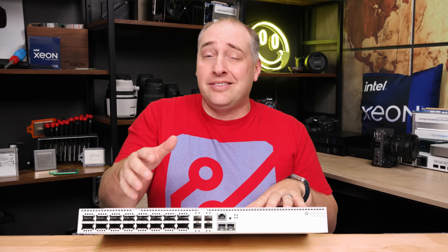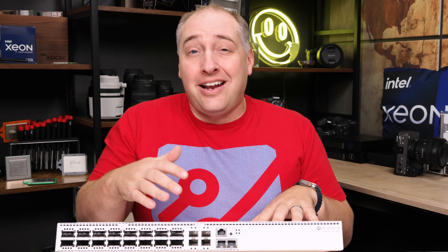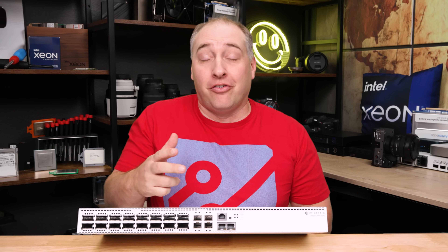You have all of the cool MikroTik features, the promise of a few more, and at a price that is relatively reasonable. Let's start with the price, because I'm saying it's reasonable, but other folks are going to freak out over it.